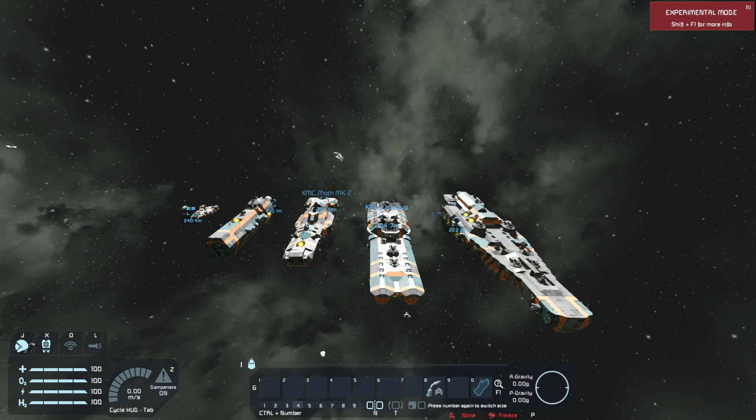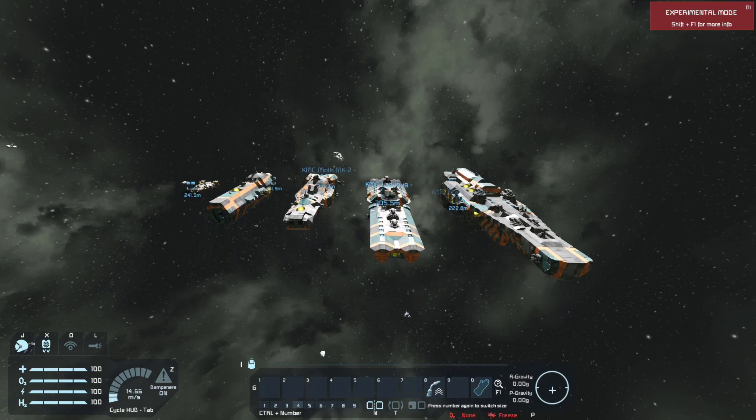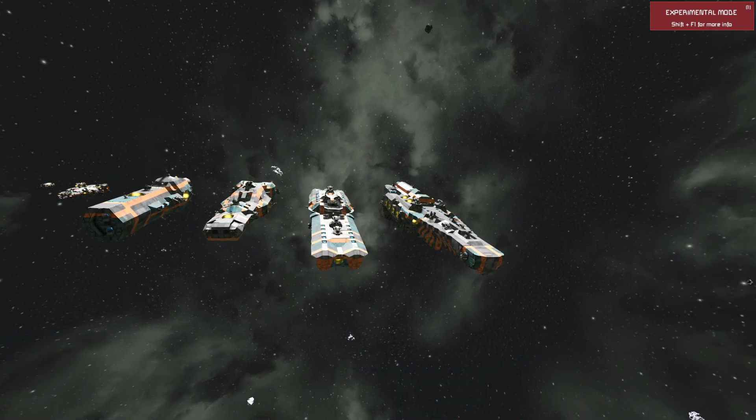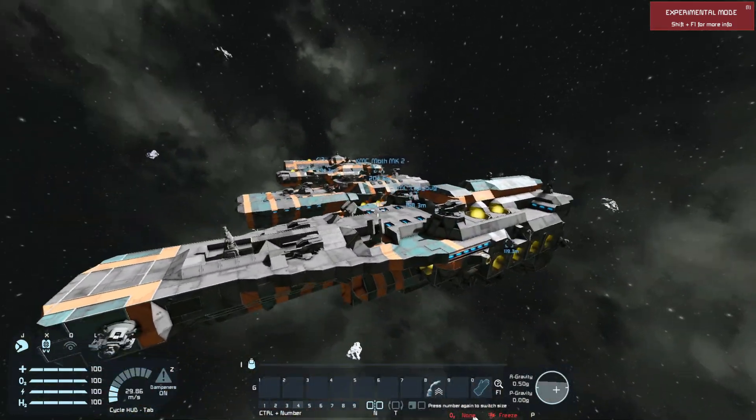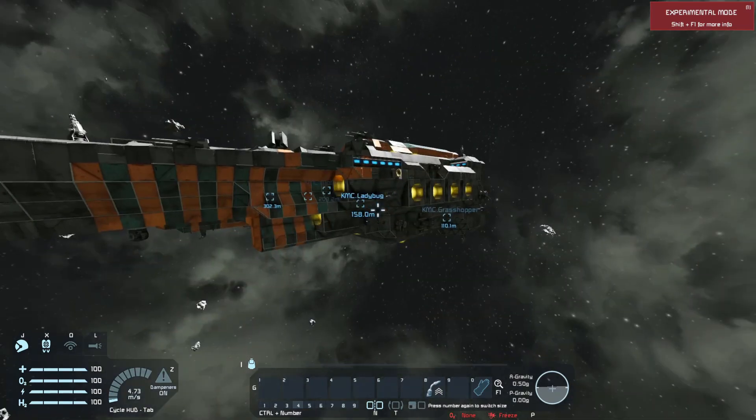Hello everyone, it's me, Evan, and welcome back to the channel. As you can see, we're in Space Engineers, and we're looking at my new fleet modernization project series.